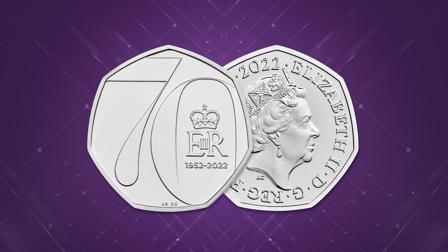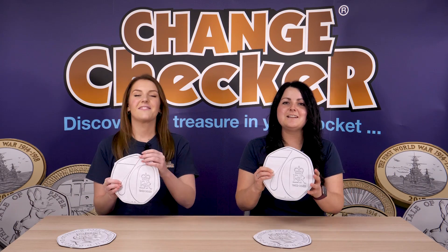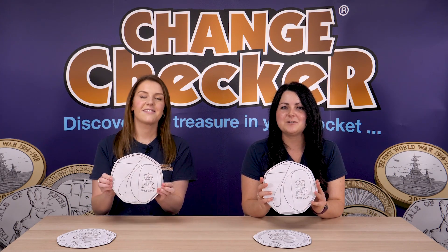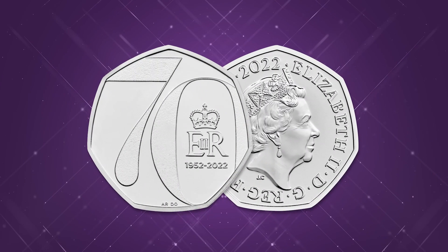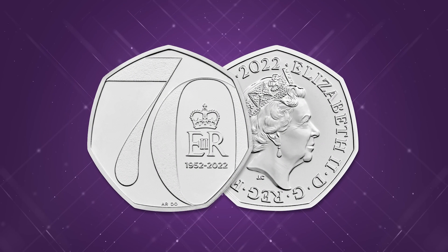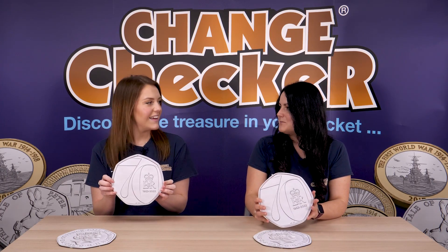It is a stunning design. Osborne Ross has done an amazing job. Shall we take a closer look? We've got some versions here printed out nice and large so you can really see all the detail on the coin, and the centre stage really is that number 70. We're celebrating 70 years of our monarch Queen Elizabeth II reigning, which is just such an incredible milestone.